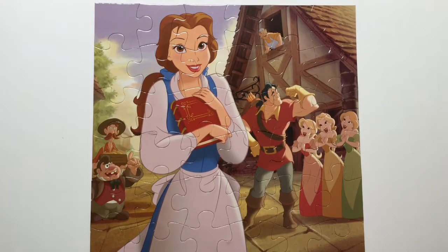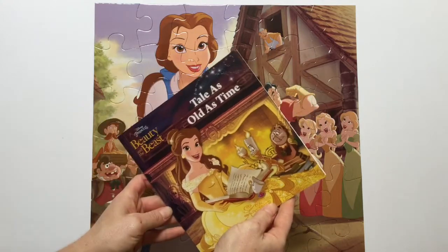Remember to check out our other puzzle with Belle, and also our cool Tale as Old as Time storybook, Beauty and the Beast.